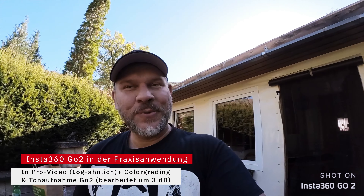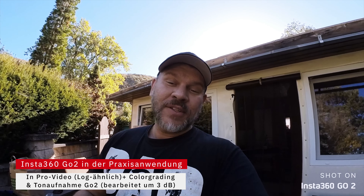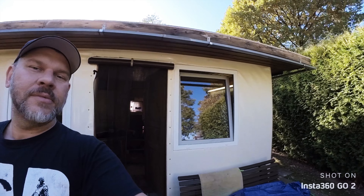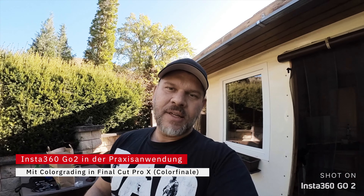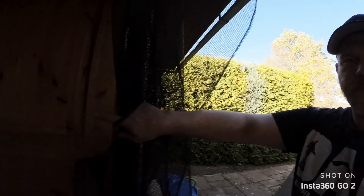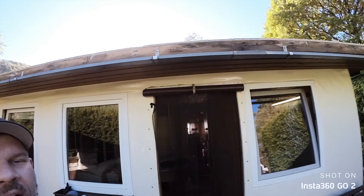Glück im Unglück – sagen wir es mal so. Hinter mir seht ihr den Campingstellplatz meiner Eltern. Vor ein, zwei Wochen ist ein Wasserschaden entstanden. Auf dem Dach war ursprünglich eine Plane, die von irgendwelchen Nagetieren durchgebissen wurde, und bei den letzten Regenfällen hat sich da ein riesiger Wasserschaden ereignet. Eine kleine Katastrophe.